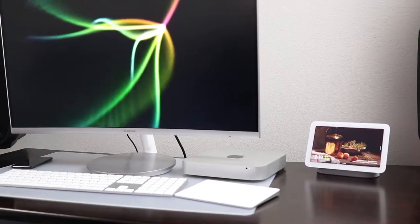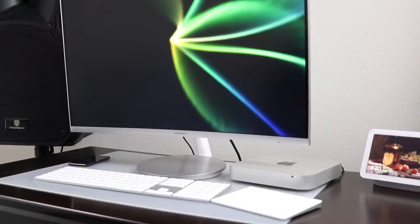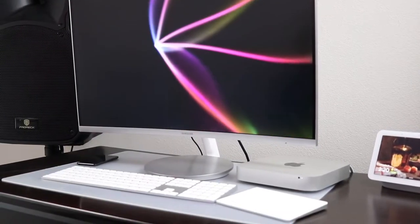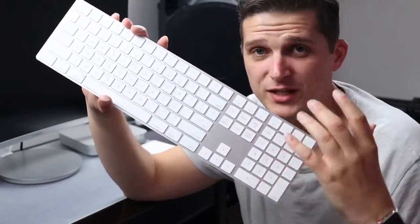For my trackpad, there is nothing fancy here — it is just the Magic Trackpad from Apple. I'm a big fan of it; it works really well for me. I like it better than the Magic Mouse because you can charge it and use it at the same time, which is really nice. I also have the Magic Keyboard — the bigger one with the number pad.